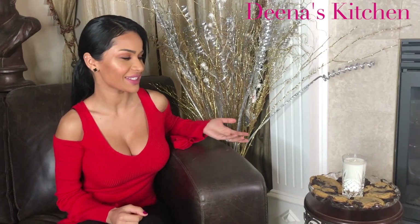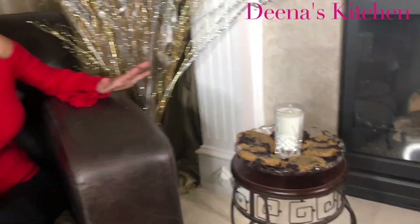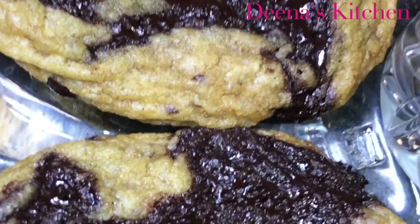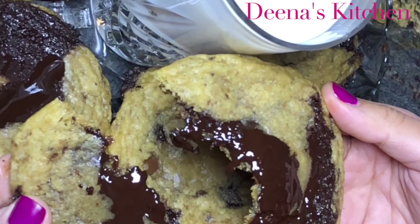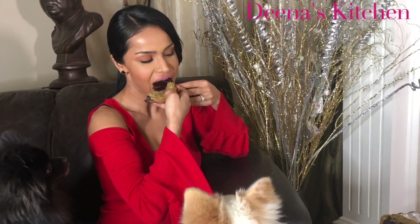So as you see, my cookies are ready. There's one missing because my husband ate it. I always love to sit by the fireplace and enjoy these amazing cookies with a glass of milk. And I'm actually going to try one right now. Mmm, all that chocolate. You guys want some?